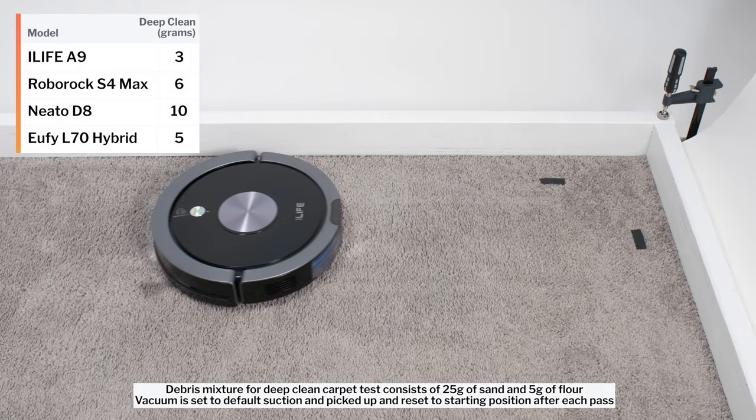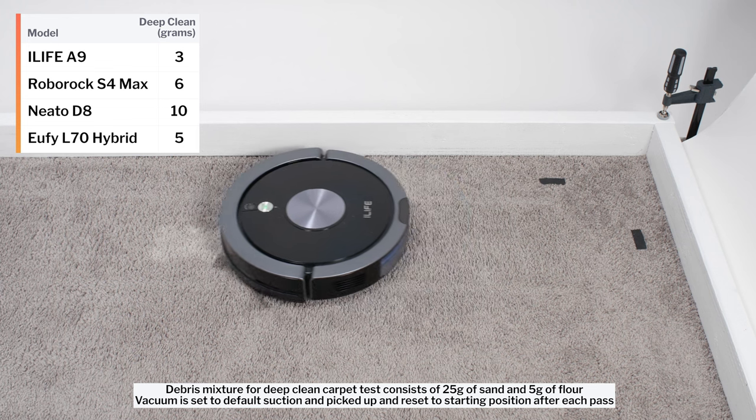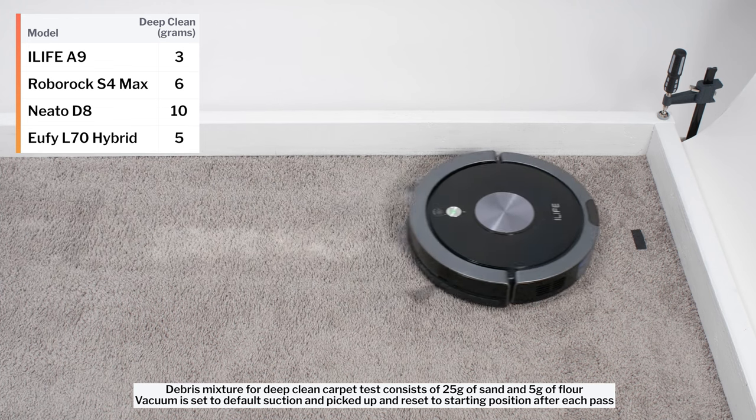In our carpet deep clean test, the A9 picked up only three grams of debris after three passes over an area of carpet embedded with 30 grams of fine debris.